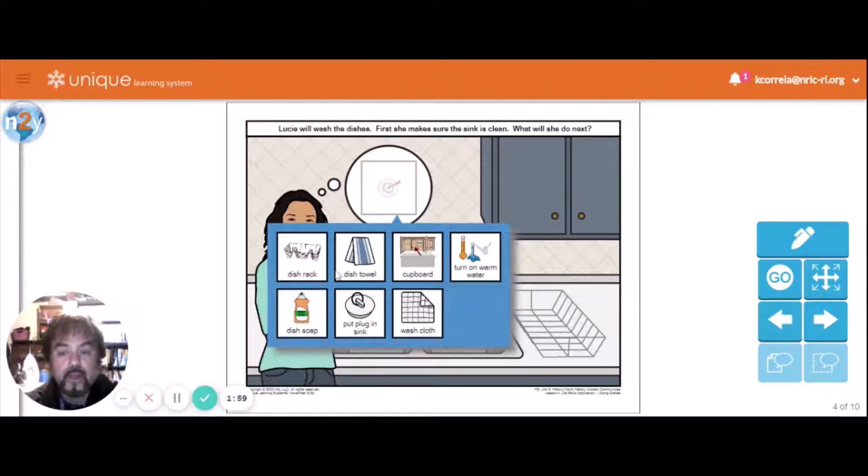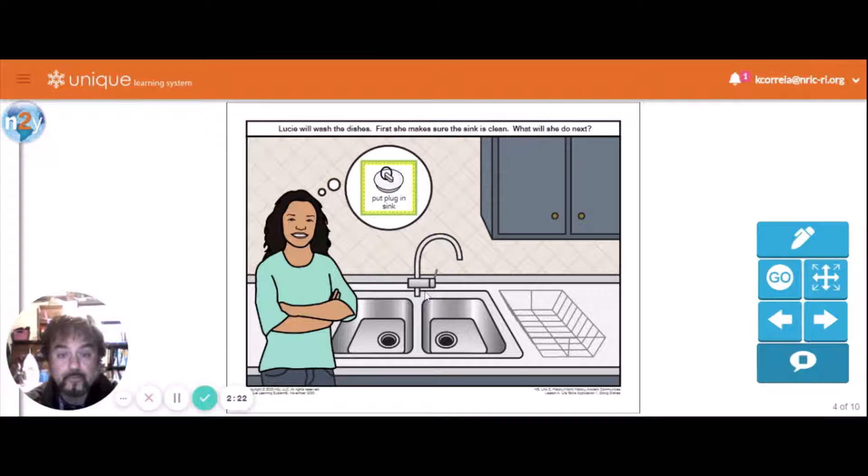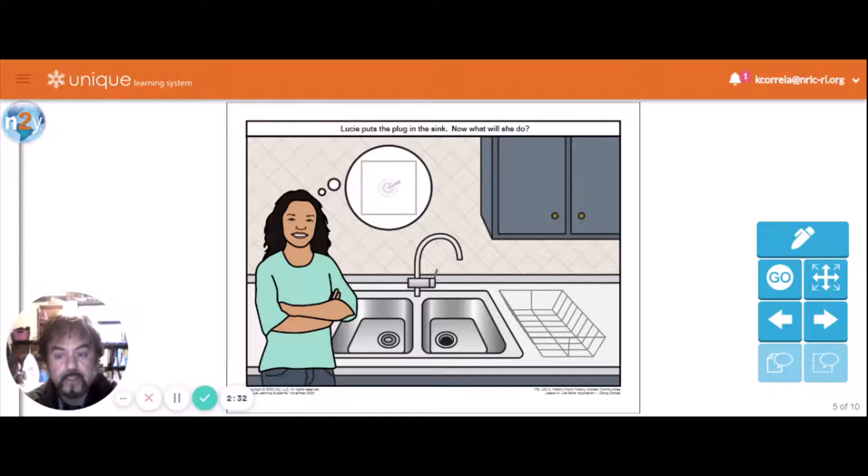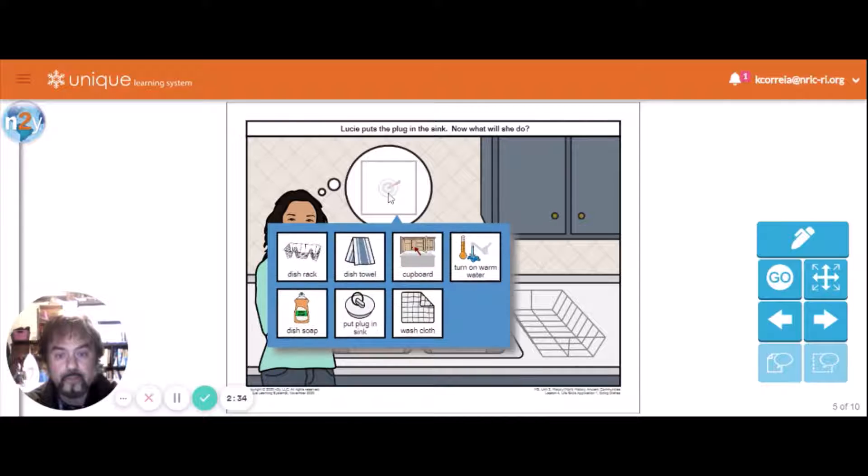She's going to put the plug in the sink. I'll use a washcloth first. Well, the next action would be to put the plug in the sink. We got that one right because it's a clean box. Lucy put the plug in the sink — now what will she do? She's going to get the dish rack and the dish towel.